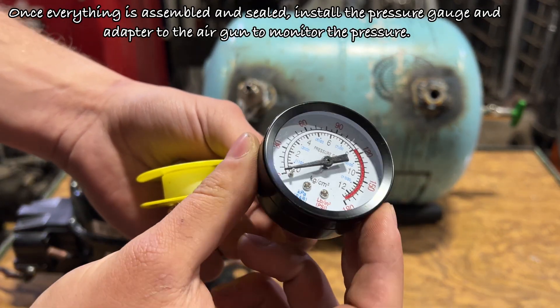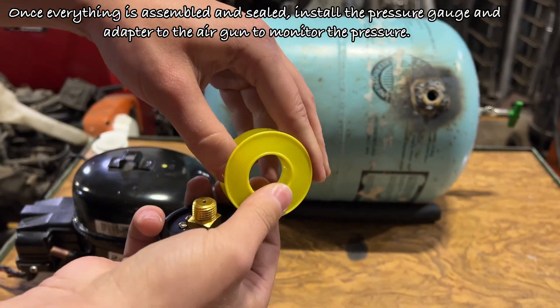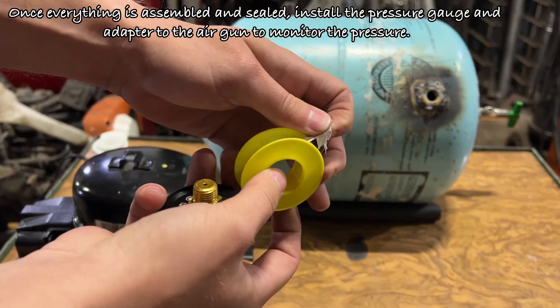Once everything is assembled and sealed, install the pressure gauge and adapter to the air gun to monitor the pressure.